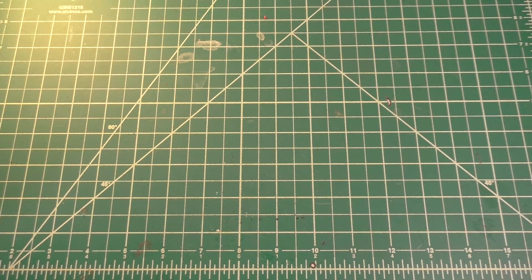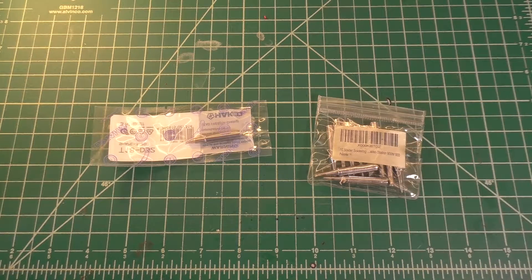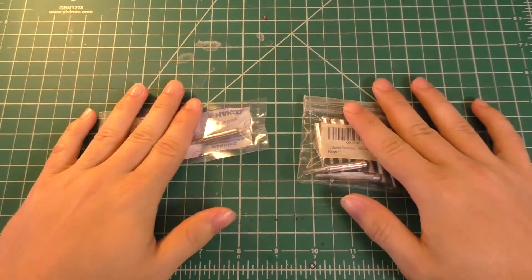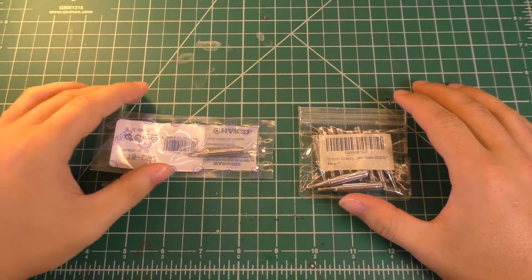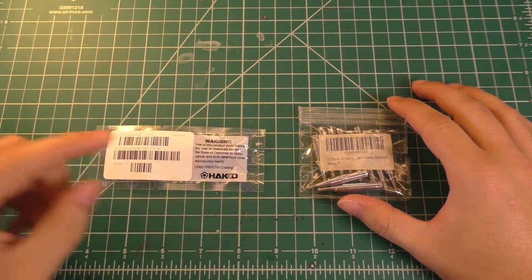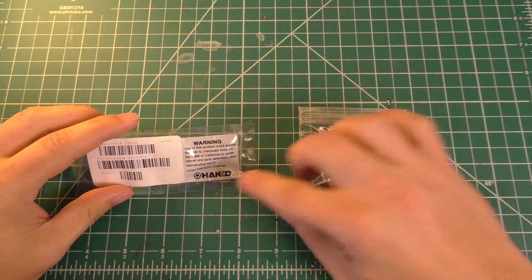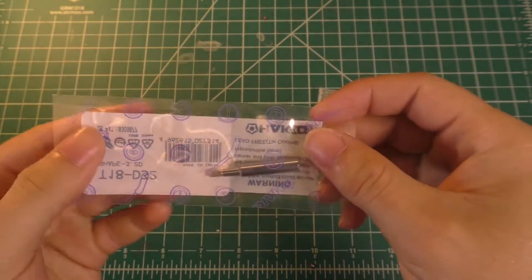Today I'm going to be doing a video comparing genuine Hakko soldering iron tips to non-genuine Hakko soldering iron tips. These tips are all compatible with my Hakko FX888D. This is obviously the genuine one — I bought this from Digikey, and it's got the Hakko branding all over it and little safety seals and everything in the packaging.